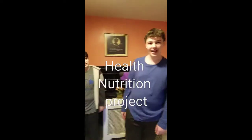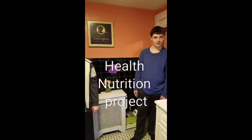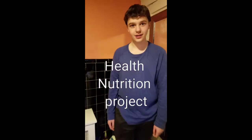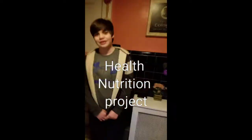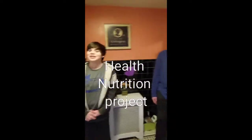Hey guys, and welcome back to the Yum Yum channel today. We're gonna be making a scrumptious breakfast. I'm here with Ben and Cameron and this guy. But we're not in the kitchen, Kevin. That's right. So we'll go there right now.